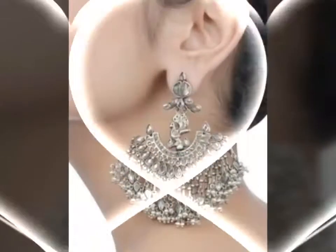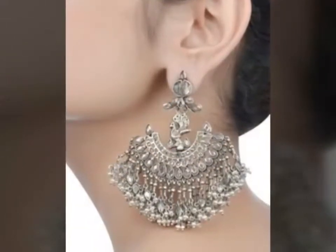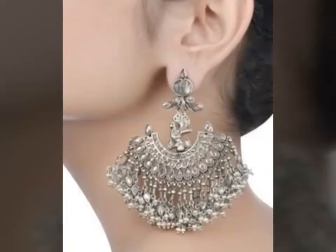Friends, if you like this Jumka design, please like this video. If you are new, subscribe to the channel and please press the bell icon so you will get notifications.